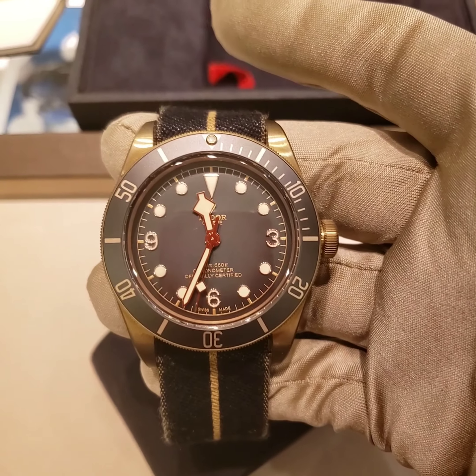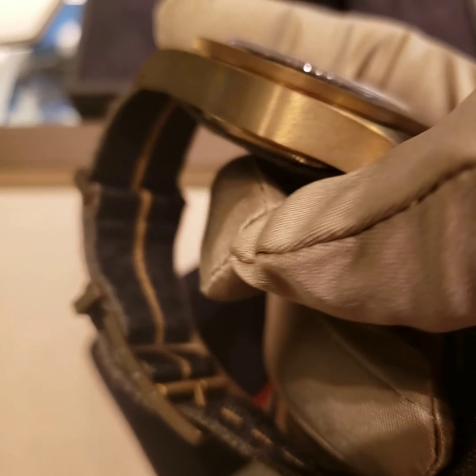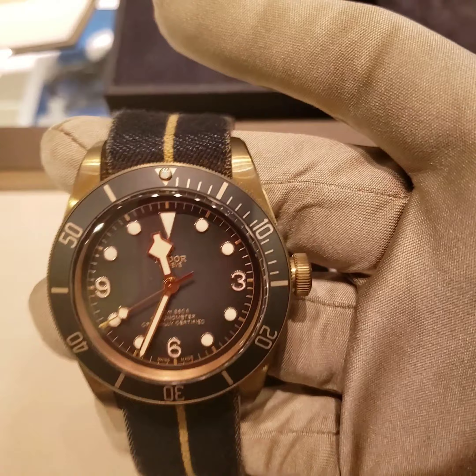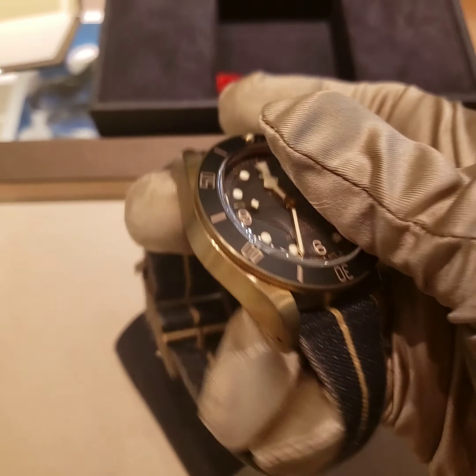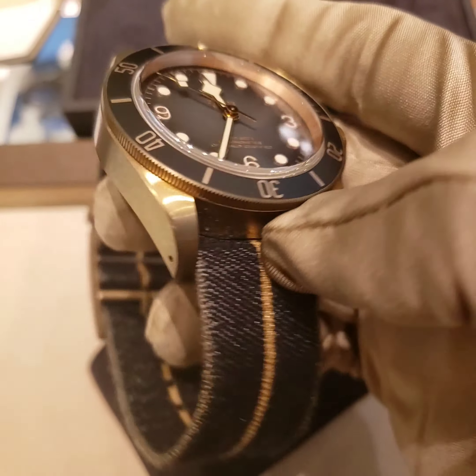Tudor has in their archives a few bracelets that were created from parachutes that soldiers were still using at the time. So this watch has a lot of history. It's one of the classic features of Tudor watches — mechanical self-winding movement, 43mm case, and 200 meters water resistance.